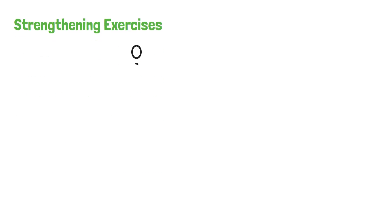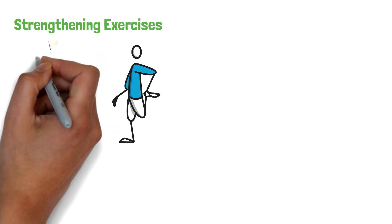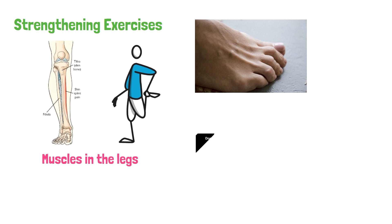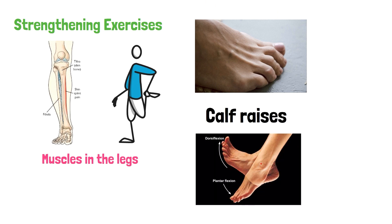Strengthening exercises. Strengthening exercises can help prevent shin splints from recurring by improving the strength and flexibility of the muscles in the legs. Some effective exercises include toe curls, ankle dorsiflexion, and calf raises.